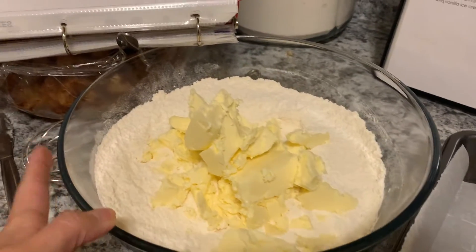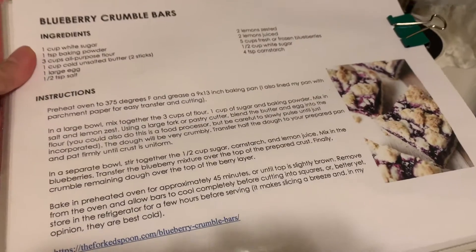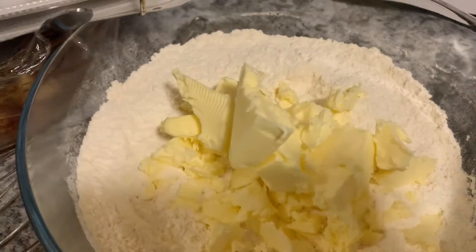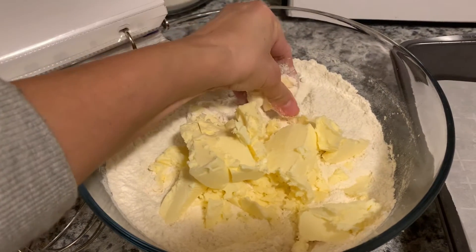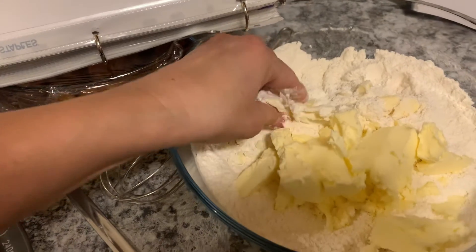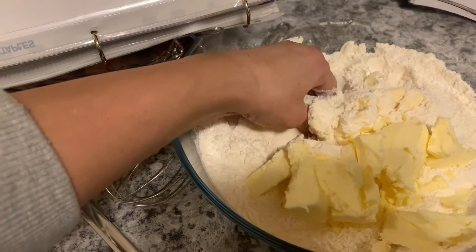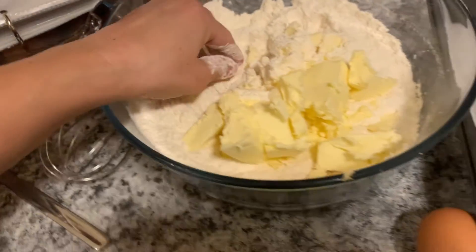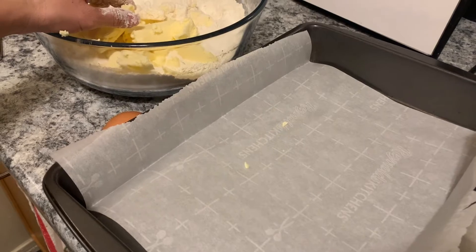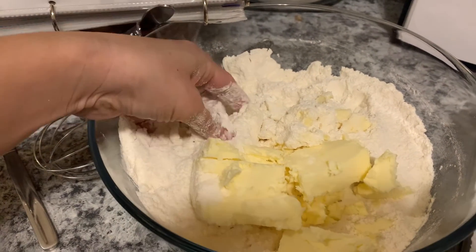In the bowl I have the flour mixture from the blueberry crumble bars. I measured out a cup of butter and there's a cup of sugar in here as well. Now I'm going to use my fingers — pinch and squeeze and mix it with the flour like that — and it'll form into crumbs. If the butter gets too soft I'll put it back in the fridge to get it cold again. I lined a 9 by 13 baking pan with parchment paper.